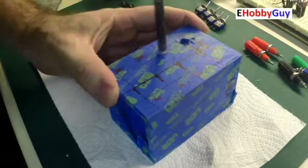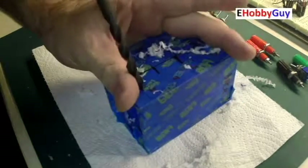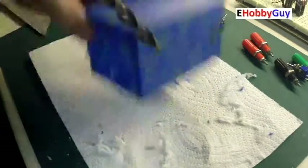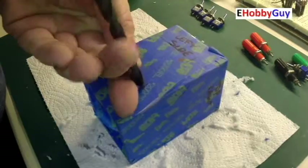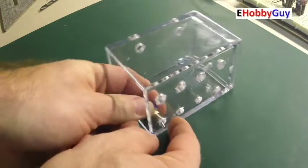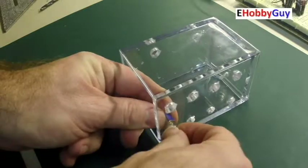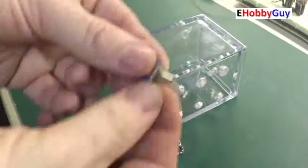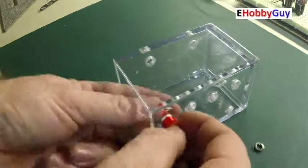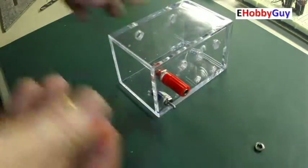I drilled 5/16-inch holes (8mm) for the binding posts and quarter-inch holes (6mm) for the switches. One thing to point out: when drilling through, the drill bit tends to pull forward as it bursts through the other side and can mark the inside of the case, so care should be taken. I also found the wall thickness was too much for the switch threads, so I removed the internal nut, which allowed enough space to tighten the outer nut — that worked out just fine.